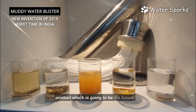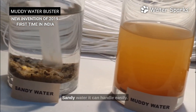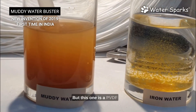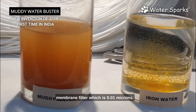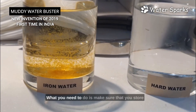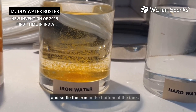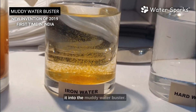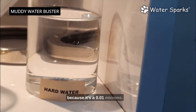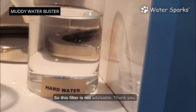This filter can handle sediment water and sandy water very easily. It can also handle muddy water — none of the regular filters can handle that, but this PVDF membrane filter at 0.01 microns handles it easily and your water will be crystal clear. For iron water, store in a tank, do aeration, and let the iron settle to the bottom before pushing it through the Muddy Water Buster. For hard water, this filter removes hardness only up to 20%, so it is not advisable for hard water treatment.